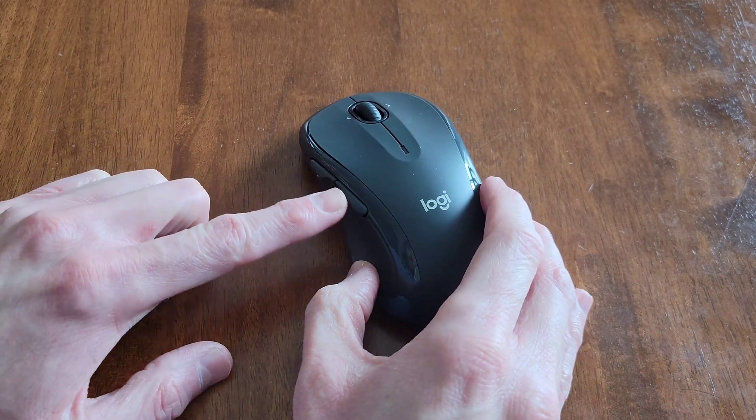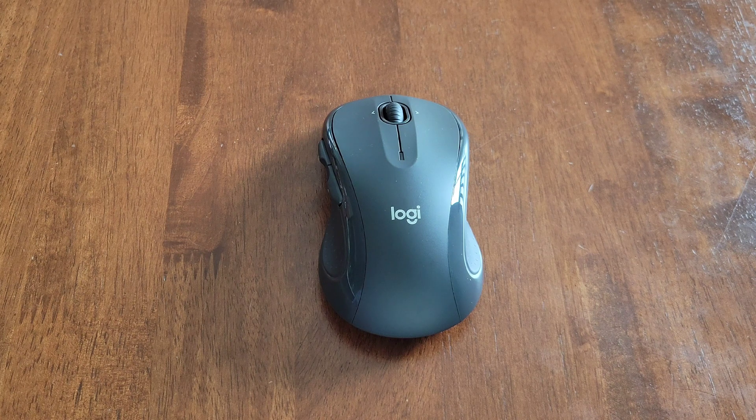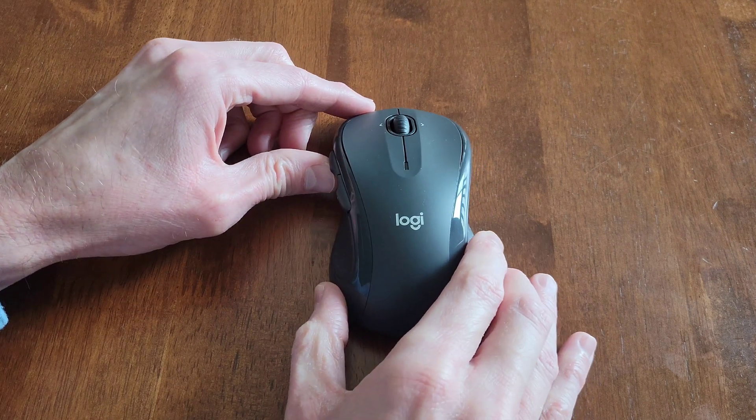The two buttons on the side and the left, right, and middle buttons on the scroll wheel can be programmed. Logitech offers two different softwares on the official Logitech website: one is called Logitech Options and one is called Logi Options Plus — 'Logi' being the first part of Logitech. If you agree to the terms of the end user license agreement, you can install one of those softwares and then program those buttons.